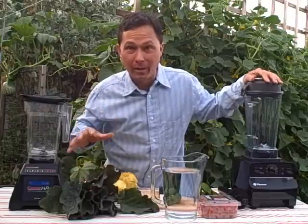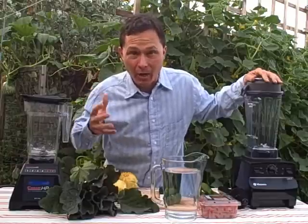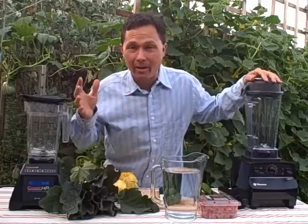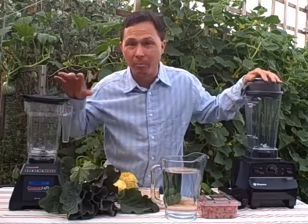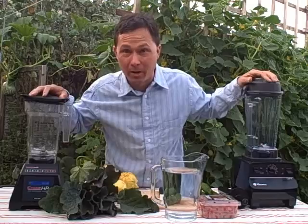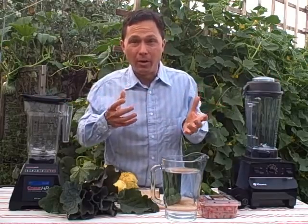If you want to blend up solids more effectively and get a liquid, I would recommend a juicer and not a blender. I have a really good episode comparing juicers and blenders. Basically juicers take out all the juice, while blenders give you what Vitamix would call a total juice — which is really nothing more than baby food or mush, because it blends up all the liquid and fiber into one.